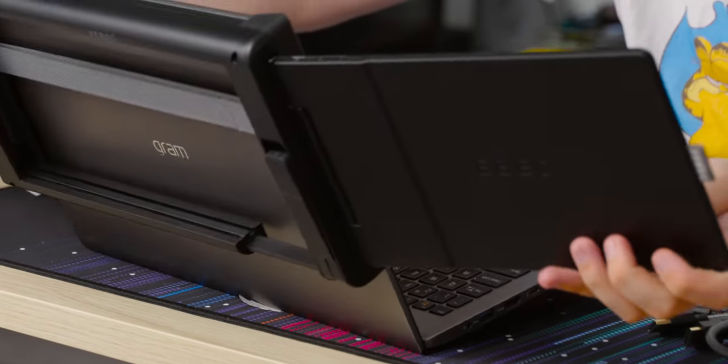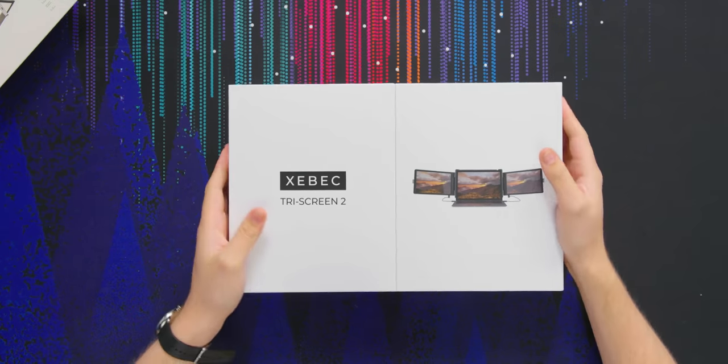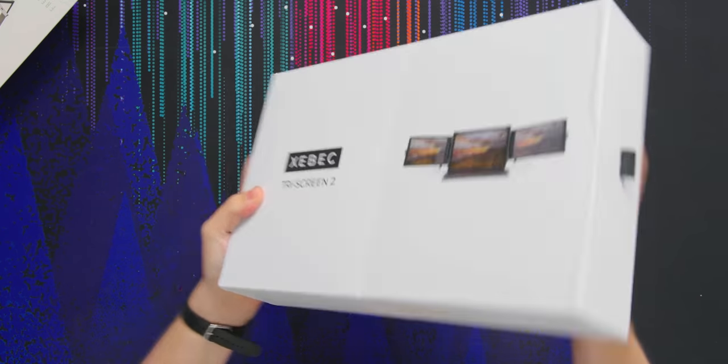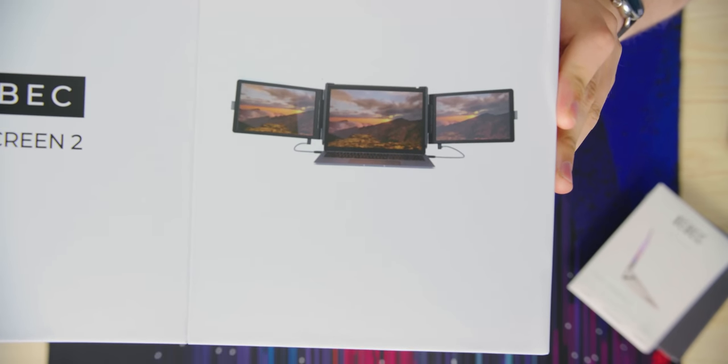It just barely fits, and it does look... oh my god. What Zebeck is this? Today we're gonna be looking at the Zebeck Tri-Screen 2. It's like an extra two displays that attach onto your laptop.